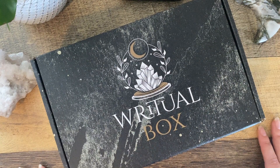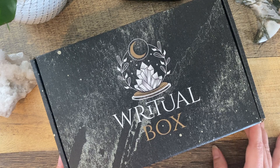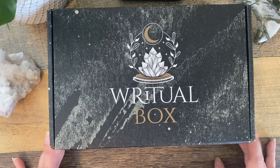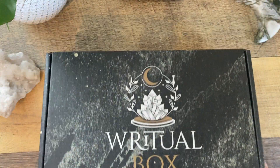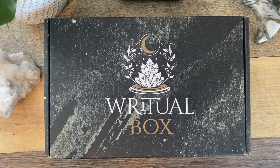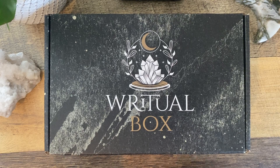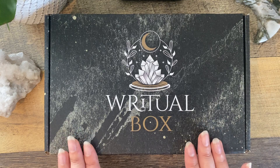Hi everyone, welcome back to my channel. It's Stephanie with Lumaria Star. Today we're going to do a little unboxing of this subscription box from Ritual Planner. They asked me if I wanted to review their box for Imbolc and I was like, oh my goodness, yes. I have only ripped the plastic seal and haven't even looked in here yet, so I'm really excited to explore this with you all.